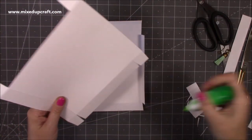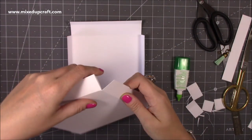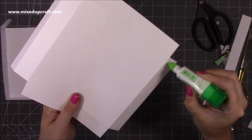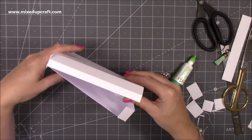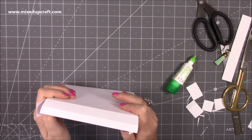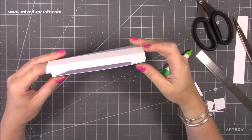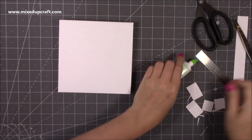Glue the front piece's bottom tabs to each other first, then add glue to all of the sides and fold in all of those pieces so the back sits inside the front. Use your ruler to make sure all sides are stuck down, then fold down the lid and lock it in. There we go — another nice 6x6 box envelope.